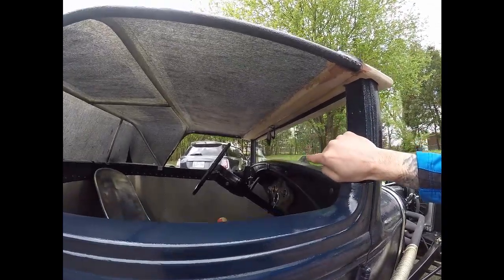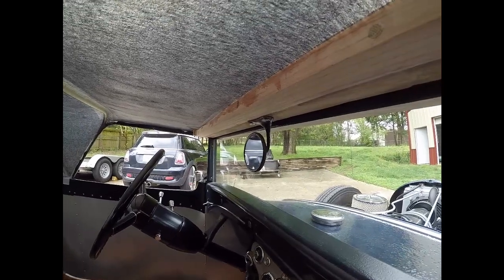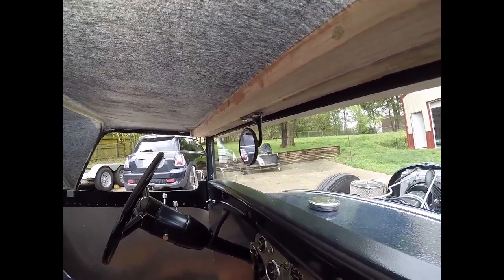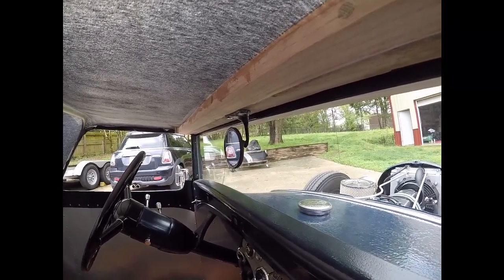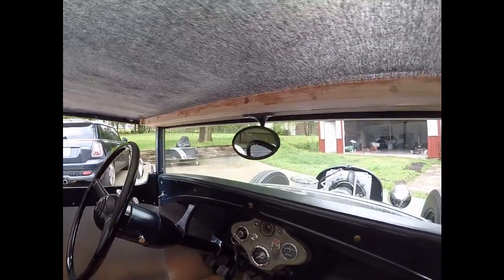I also found a rearview mirror. It's out of a '30s Ford — I really don't know exactly what it is, it was a deal on eBay. Got it for something like $28. I like it, it's going to work well. It's attached to the visor.